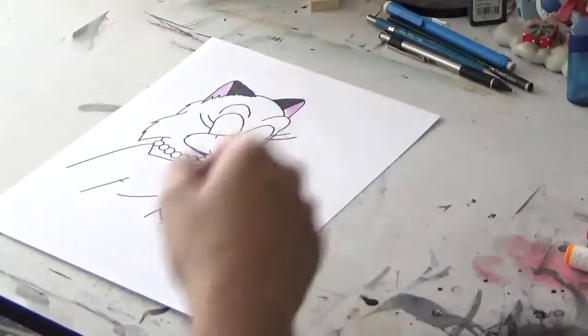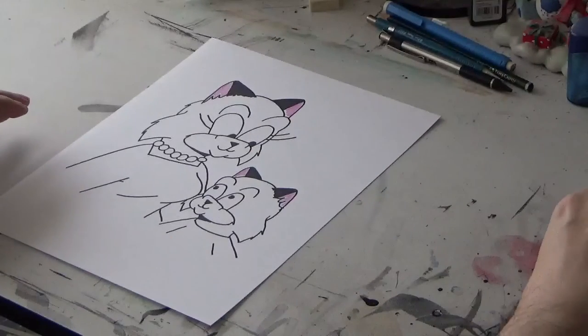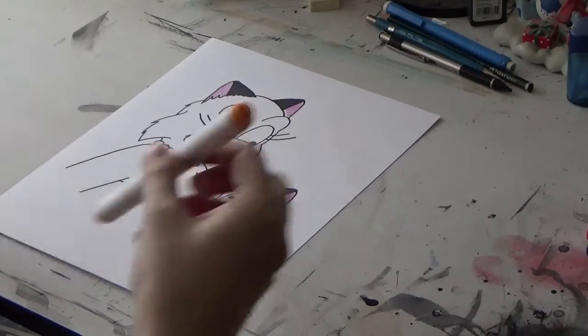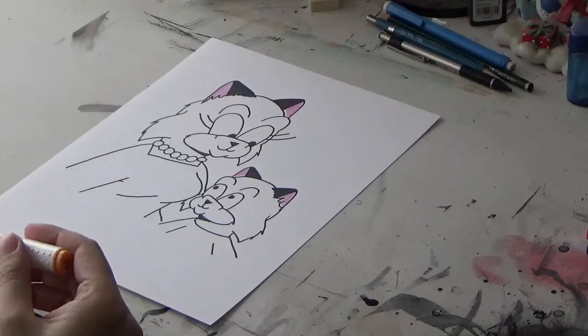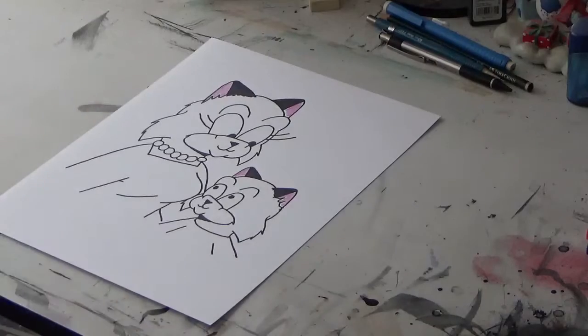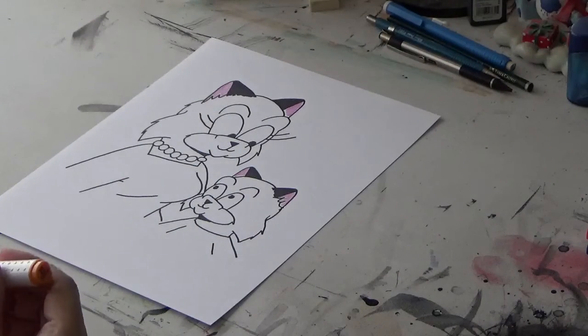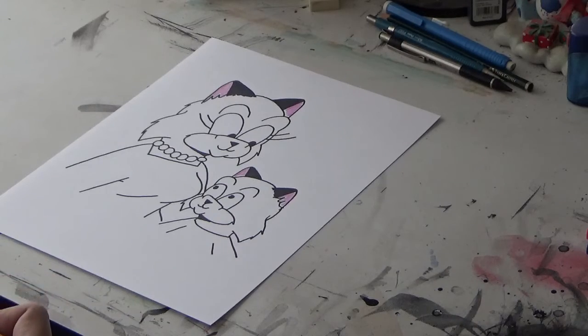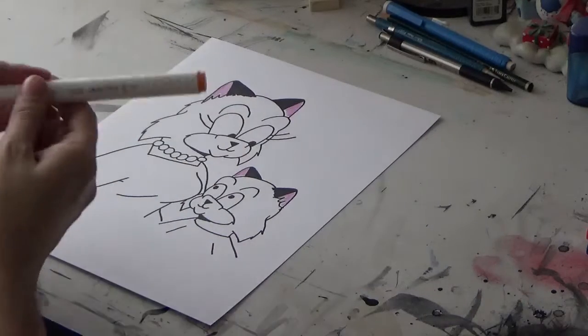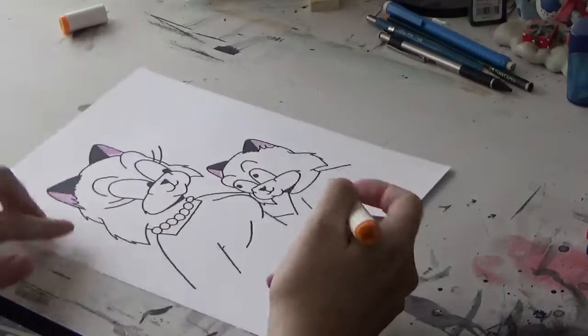In this video, I'm going to be coloring in this. This is part of a featurette that will be available for Kickstarter backers. The inks have dried, I've already taken care of the ears. Now it's time to work on their fur first. I have an orange alcohol marker. Let's get started here.